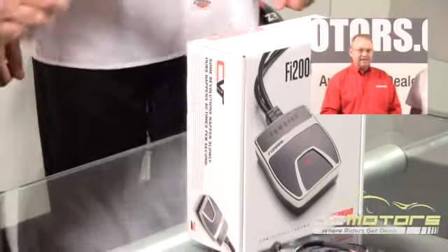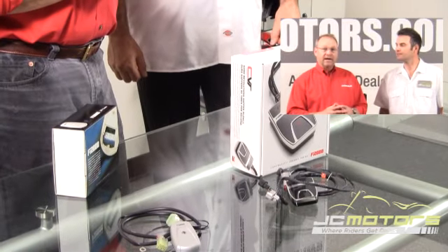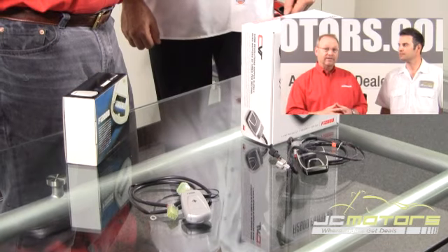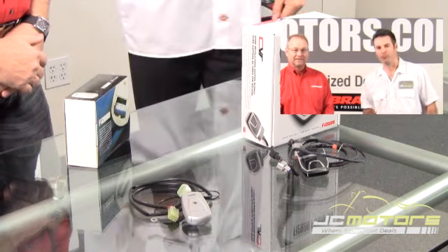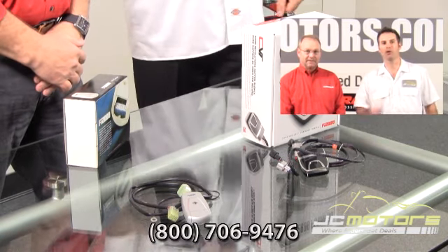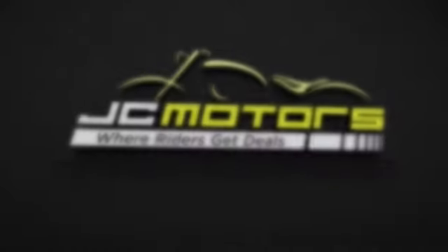Retail price on the PowerPro is $599.95, and fitment covers all V-twin fuel-injected motorcycles right now, with sport bikes and off-road coming down the road. You're going to find a much better price at JC Motors. Call us at 800-706-9476 or go to JC Motors for live support. JC Motors is where riders get deals.